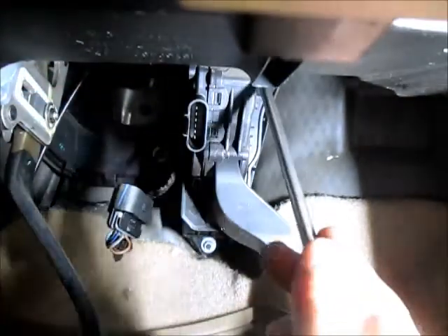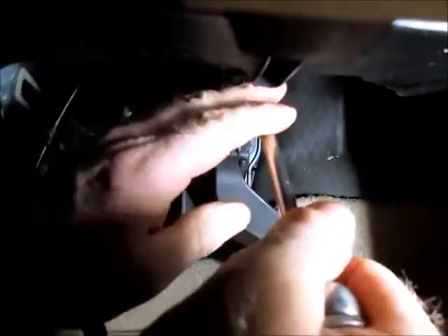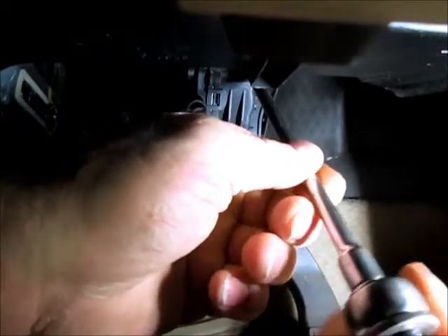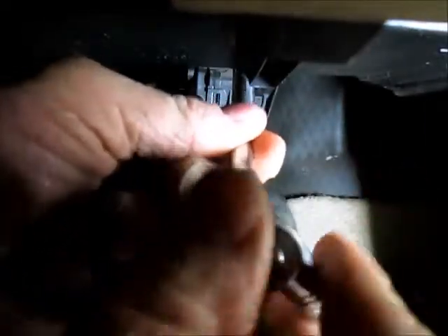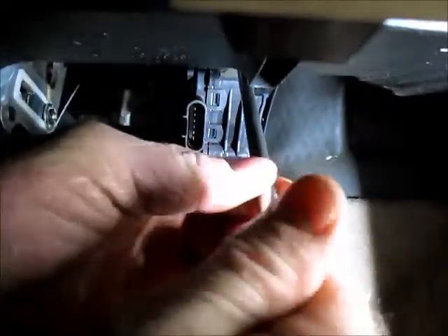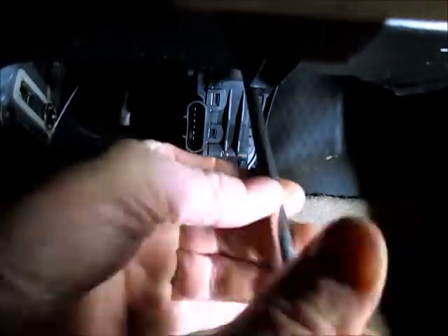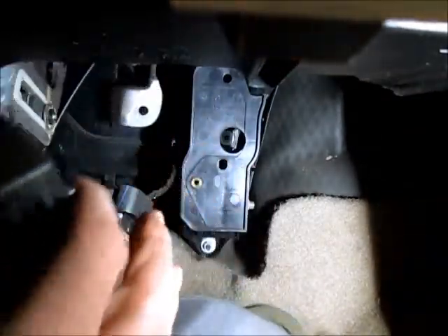Might have to just move the camera out of the way and just do it. There we go — got it. Just pull that out — pretty simple. Got the new one ready to go in.